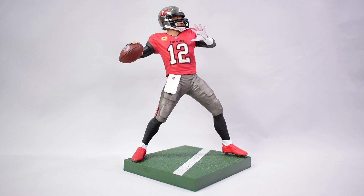I appreciate you guys watching my video review of the Imports Dragon Tom Brady NFL Tampa Bay Buccaneers figure. If you can leave a like, comment your thoughts on the figure, and subscribe if you haven't already. As always, take care, take it easy, and I'll catch you on the next one.